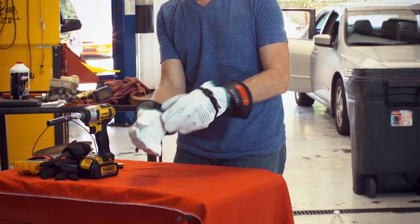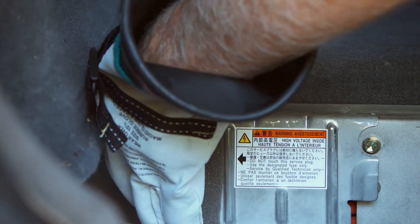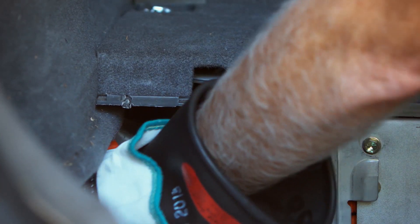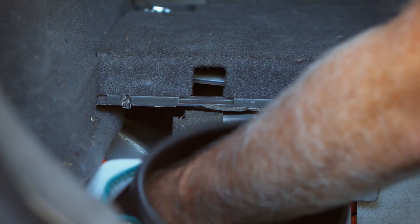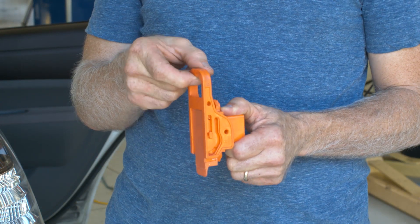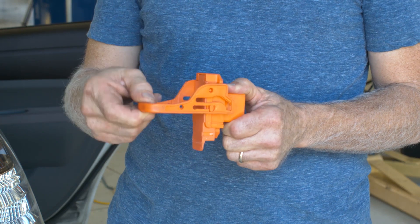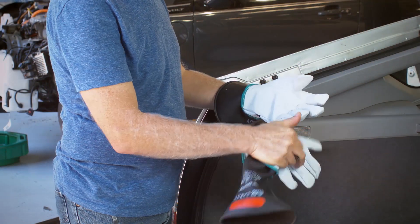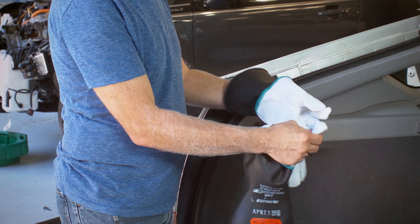Put on high voltage gloves. Remove the orange high voltage battery safety disconnect located to the left front of the rear storage area. The safety disconnect is removed by sliding the handle vertically and then pulling out and downward on the handle. High voltage gloves can now be removed until needed later in the installation.